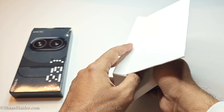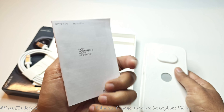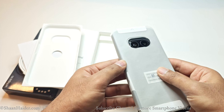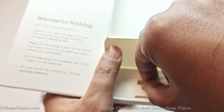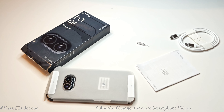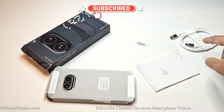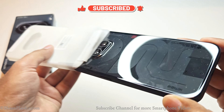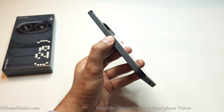Let's open the box and see what we got inside. We have a textured inner box containing the USB Type-C to Type-C cable, the quick start guide, the Nothing Phone 2a itself, and a SIM card tray ejector pin. So those are all the items included in the retail box of the Nothing Phone 2a.